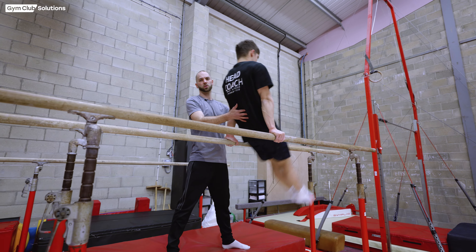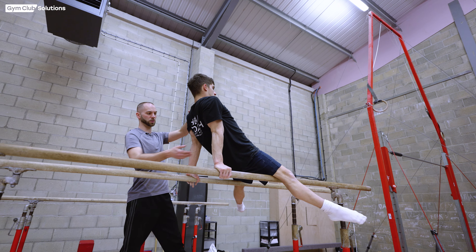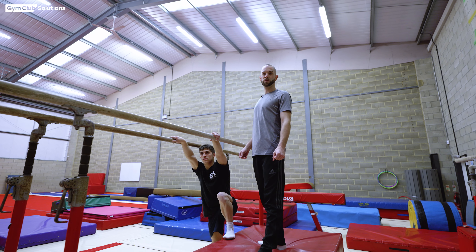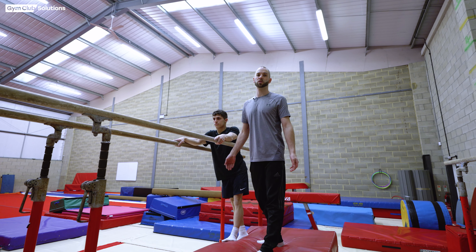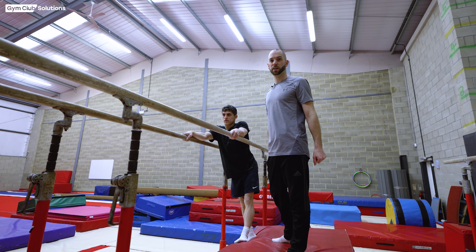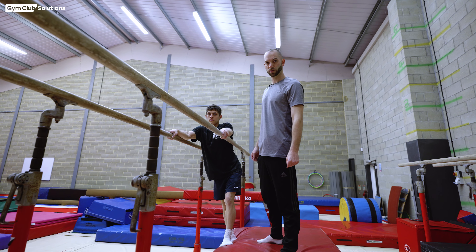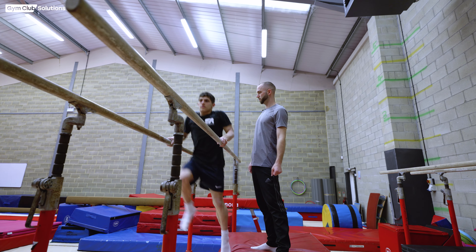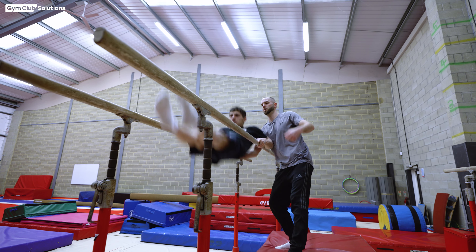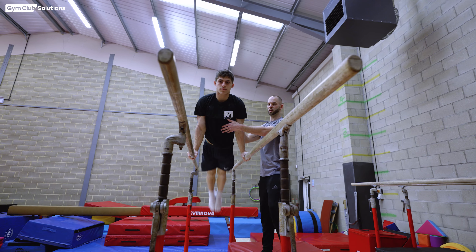As the gymnast kicks off the bars to swing to handstand, my other hand moves onto their shoulder and the first hand takes their legs to assist in the swing to handstand. When the gymnast is comfortable with the stop position, we minimize the stop to a bounce onto the bars with an immediate swing to handstand, and eventually remove the bounce and support completely, leaving a front uprise with a swing to handstand.